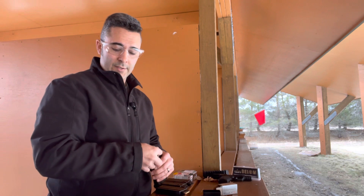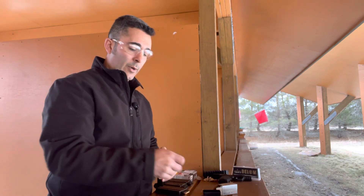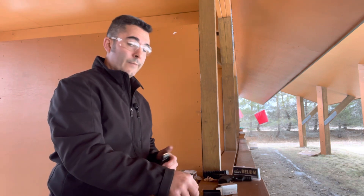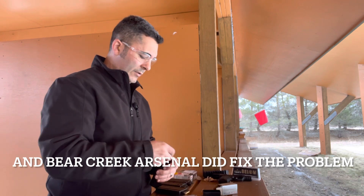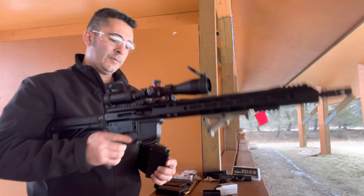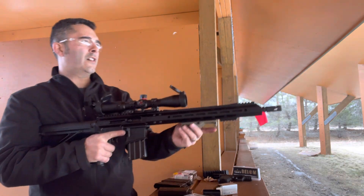I'm learning new things about firearms, like certain enhanced lower parts kits don't necessarily work with .22 Magnum, and that the Bear Creek Arsenal extractor for the 7.62x39 bolt breaks pretty easily. But I have every confidence they're going to replace it because they have excellent customer service — I've bought several uppers from them and they've always treated me well. So let's put a couple more magazines of Maxi Mags through this guy and then I'll finish this video out.